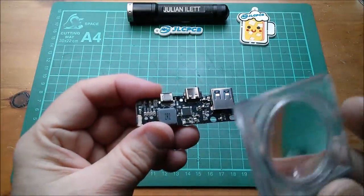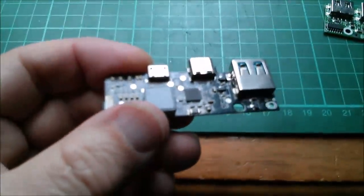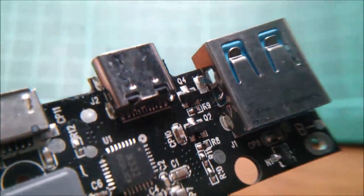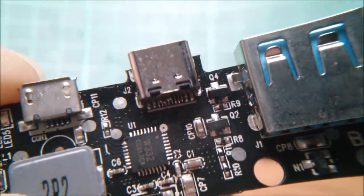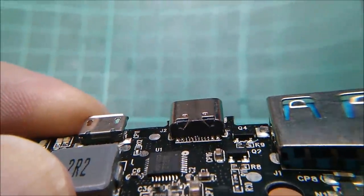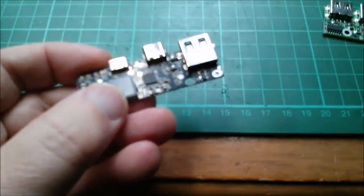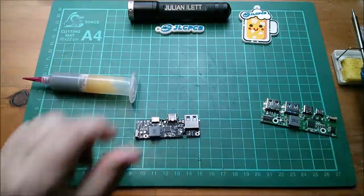I've just noticed that the soldering on the USB Type-C socket on this board is absolutely horrid. Let's get in and try to get a closer look. You can see balls of solder — it doesn't look like the solder was flowed very well, but that's horrific. I don't think there are any shorts there, but it's just horrible. I'm tempted to reflow that with my iron even before I power this one up. I'll start with some flux.